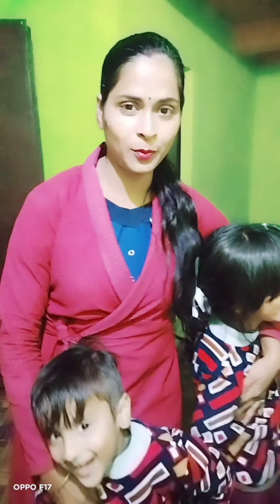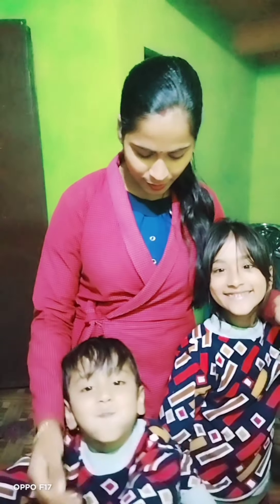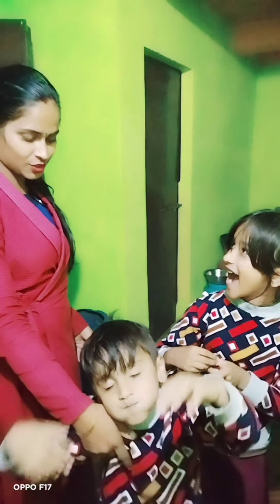Both of them want puchka. This child calls puchka from her grandmother's house — she knows puchka well. So tell me, what do you want to eat? Puchka!